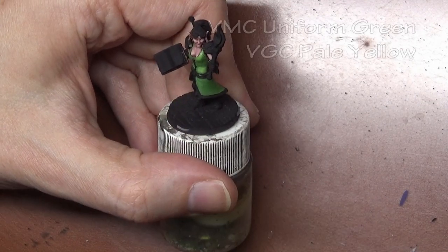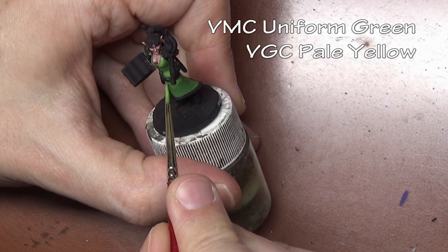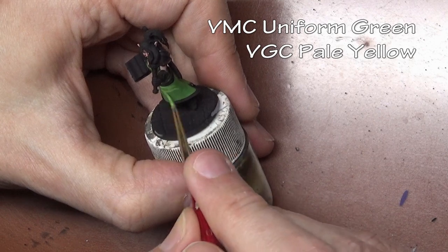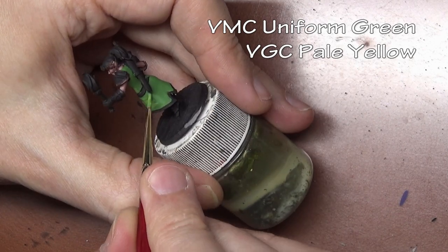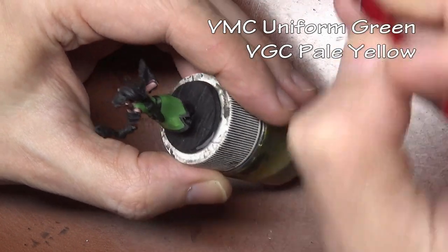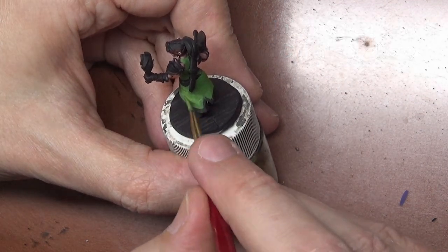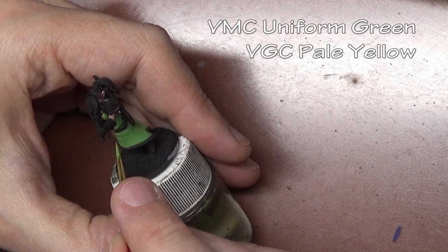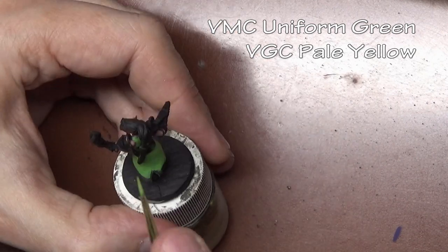We are only going to use three coats of paint on the dress, for a couple of reasons. First, we don't need an undercoat here because the green we're using covers the black primer well enough — no undercoat required. Second, we have so much less to highlight compared to what we had to do on her skin.